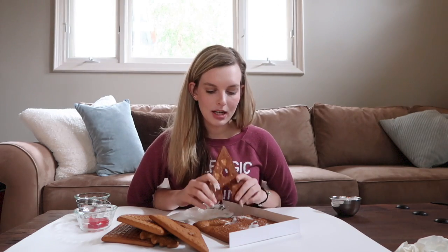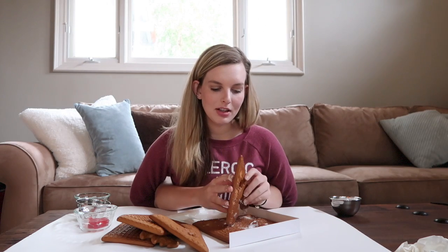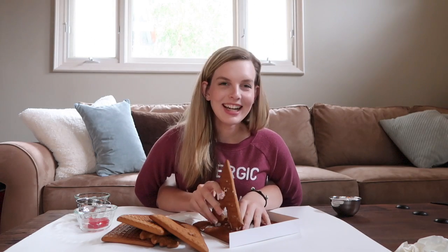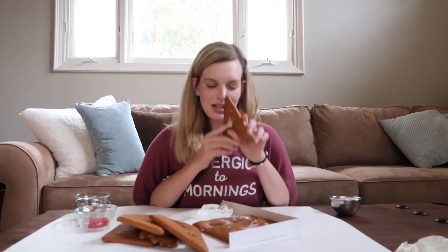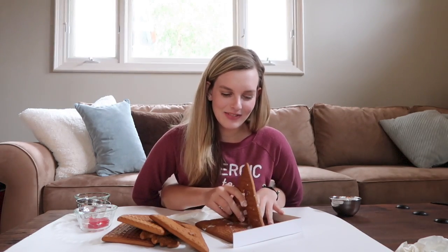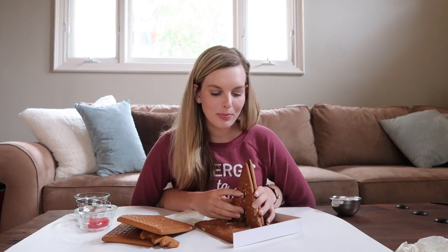I'm working on placing the triangle piece — turning it, adjusting it, bringing it left until I find the hole to stick it in. Perfect! Now switch hands. Good job Emily, you're amazing. Bring it back to the left a little until you find the holes to stick it in — perfect!